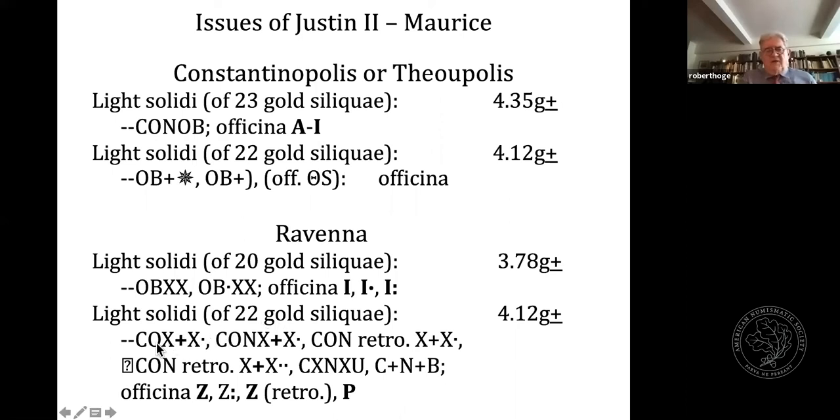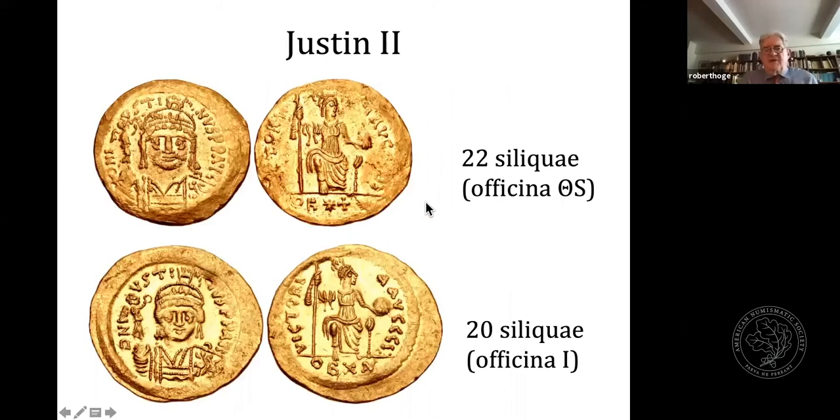The exergue marks on Ravenna-attributed pieces include COX-cross-X, CON-X-cross-X, CON, a retrograde X-cross-X with a dot, Constantinople retrograde X-cross-X with two dots, CXNXU, and so on. Whether these are really all official imperial issues from the mint of Ravenna is perhaps still equivocal, because we know that the barbarians were actually trying to imitate these coins at the same time. Under Justin II, we see variations in the marks — possibly 22 siliquae from the officina theta-stigma. Whether that really means an officina at Constantinople or elsewhere, we just don't know.